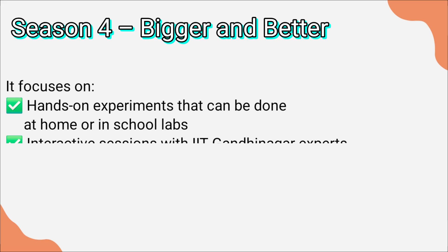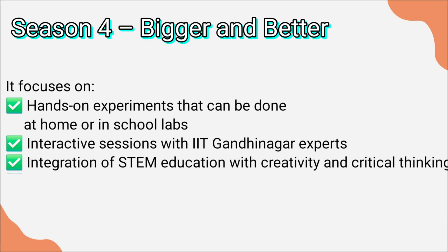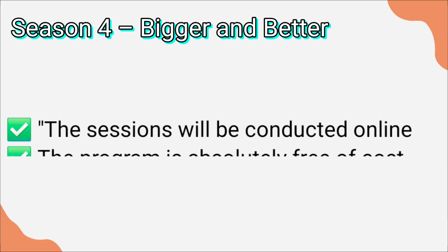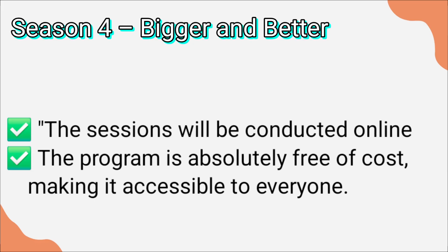Now coming to Season 4, this season promises to be bigger and better. It focuses on hands-on experiments that can be done at home or in a school lab, interactive sessions with IIT Gandhinagar experts, integration of STEM education with creativity and critical thinking, and most importantly, connecting school science and mathematics with real-world applications. The sessions will be conducted online so that teachers and students from across the country can participate.